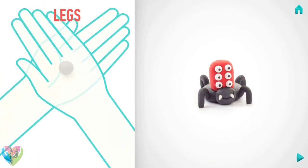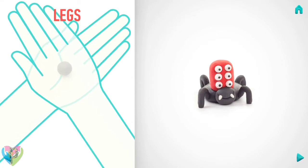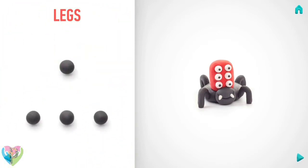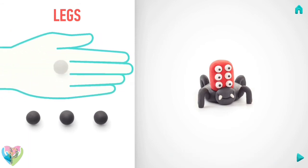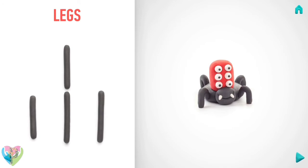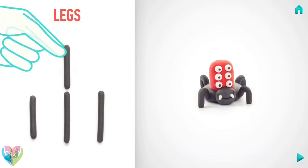Take a piece of black clay and roll four middle balls, then roll them into sausages with your hand, and bend them with your fingers.